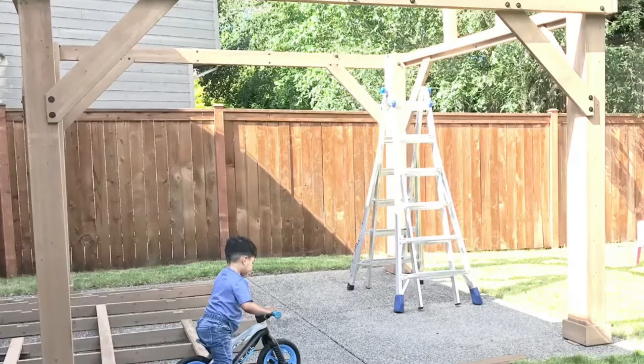In steps 5 through 7, the upright post assembly will be completed. We did that with three people and that was pushing our luck, so definitely use four people in this step.